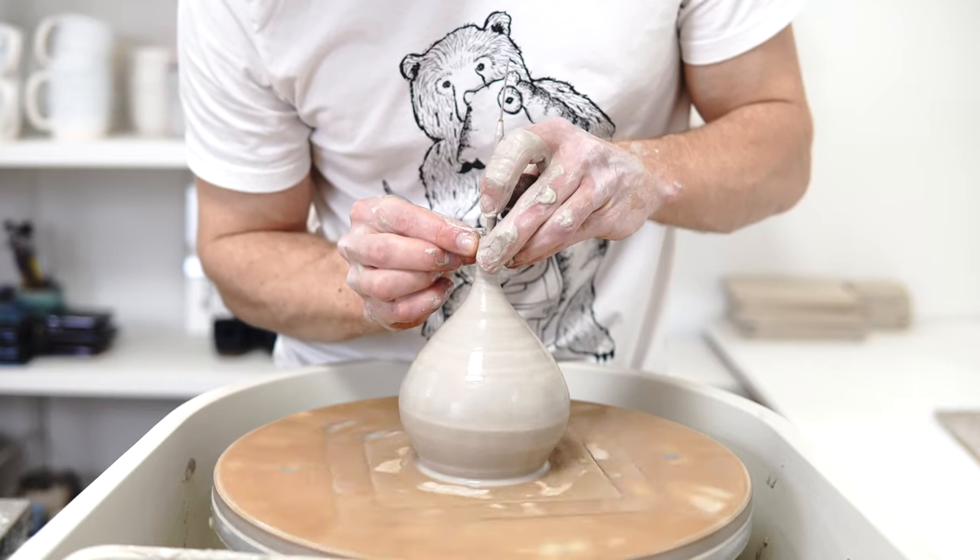I would ideally like to get it a little bit taller than this, but I think as a first practice piece I'm going to call that finished. I'll use the needle tool once it's dried up a bit tomorrow to chop the top level — I've found it never ends well to try now, as the clay of the neck is far too delicate to take that without knocking it off centre. There's a tiny bit of extra clay at the base which can be trimmed off to make it that bit more bulbous.